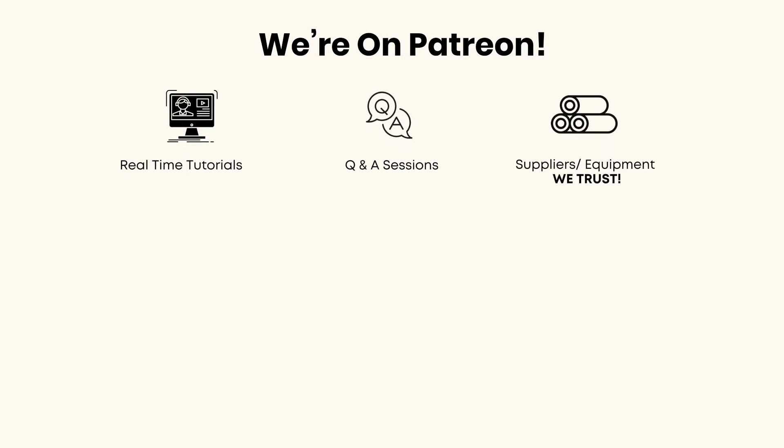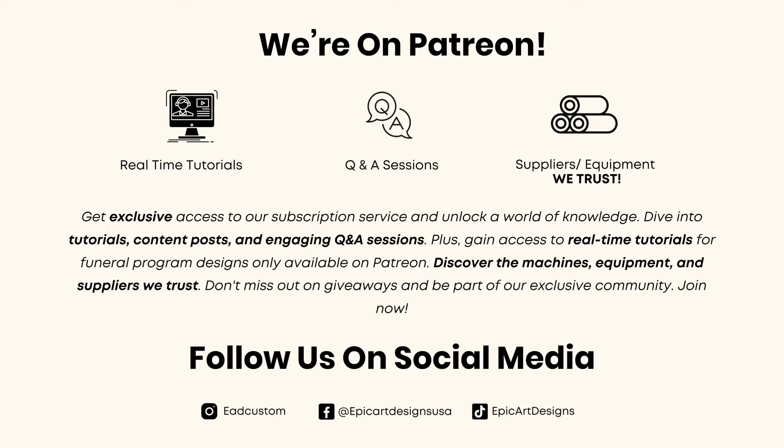Hello everyone, welcome or welcome back to epicartdesigns.com. If you're not already subscribed, make sure that you subscribe to our channel to see more videos and tutorials like this. We are now on Patreon for anyone who wants to see real-time tutorials, ask questions, or find out about the suppliers and equipment we use. Don't forget to follow us on social media. Let's get into the video.